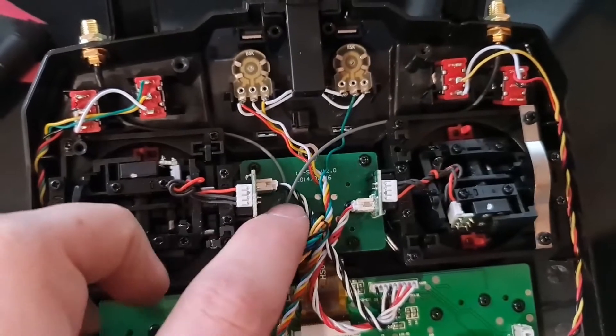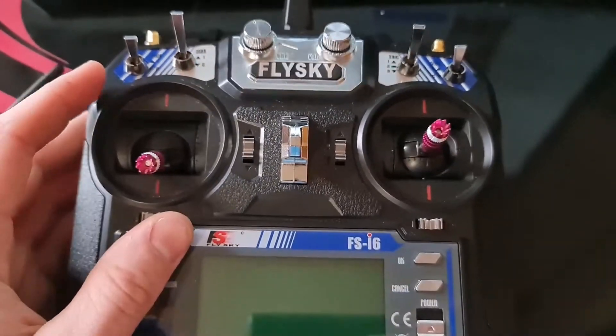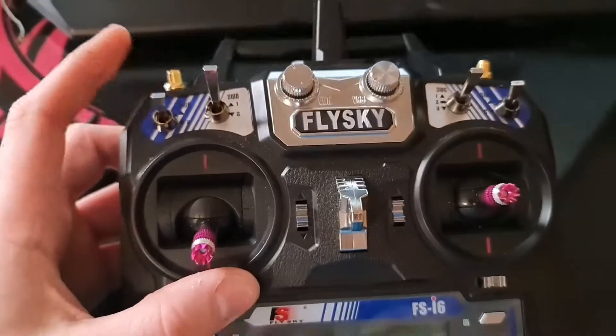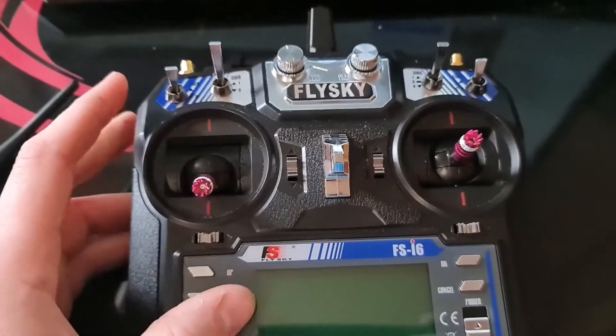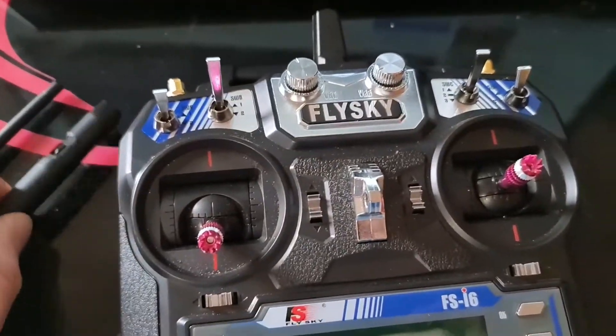It all looks pretty secure. I'm going to put the back plate back on and just make sure it still works. Something to always remember when you are powering on a transmitter — always make sure you've got your antenna on, otherwise you could burn out the transmitter.